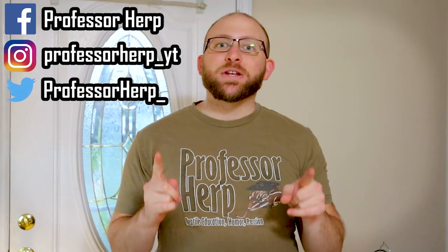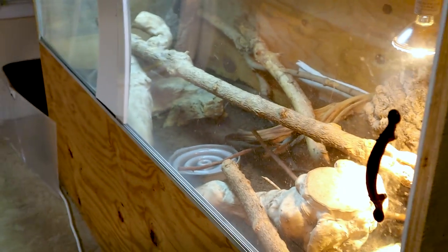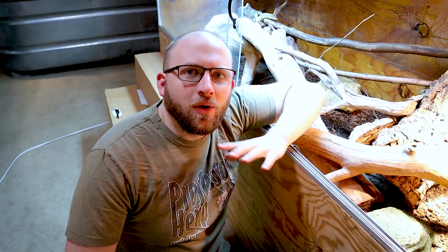Hey guys, today we're going to be doing a demonstration video. I know we're not outside — it's pouring outside — but I actually want to demonstrate my taming method that I talk about in a lot of my videos. I just really don't get in the enclosures and show you guys exactly what to do, and I get a lot of questions about what to look for. We've got two adults, a juvenile over there, and 11 babies that we can work with, so I can show you how they respond at different stages of life.